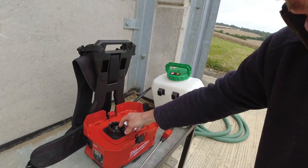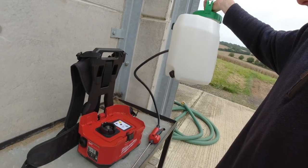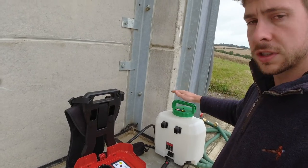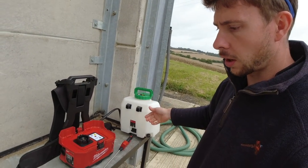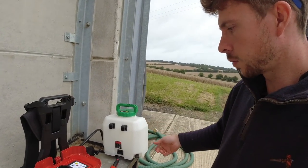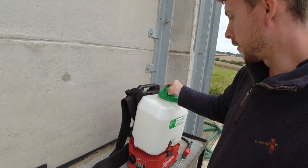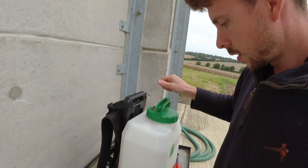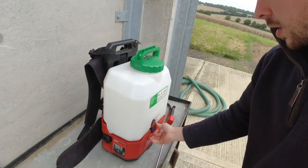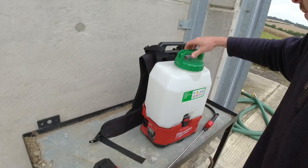That's the drive there for the pump. The tank and the lance come off it. It basically means that if you want to be spraying herbicide, fungicide, say Roundup, you can have separate tanks for those chemicals without having to thoroughly wash out the tank and the lance.